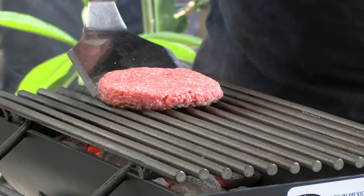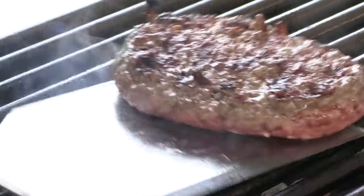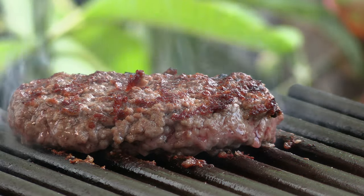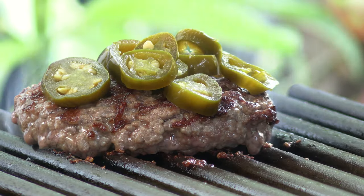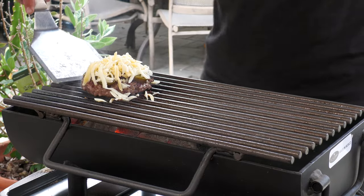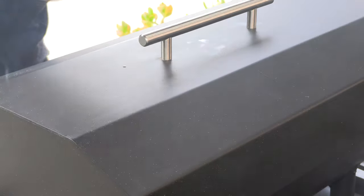Let's give this a quarter turn. Let's give this a flip. This is approaching doneness now. I have some hatch chili peppers — these are simply canned hatch chilies. This is a four cheese blend of Mexican cheese. Let's move it over to this side here, get that lid on, get a melt on that cheese. It's got a melt going on.